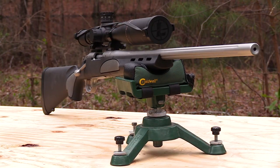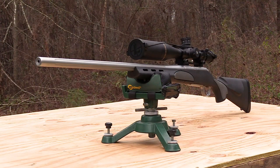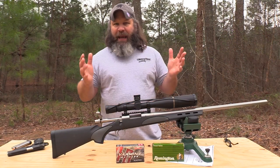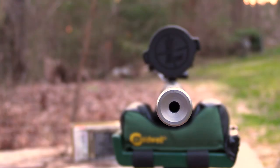The overall length is 45 and three-quarter inches, and the weight is about eight and a half pounds. It does have a 26-inch 416 stainless steel match grade barrel, and it is nicely fluted. The fluting increases the rifle barrel surface area so it can dissipate heat a little better, and it does add a little more rigidity to it.